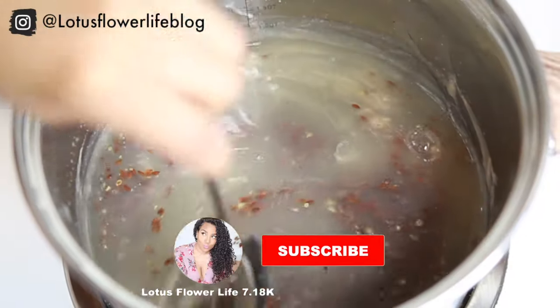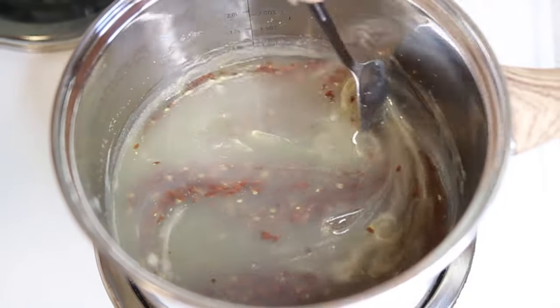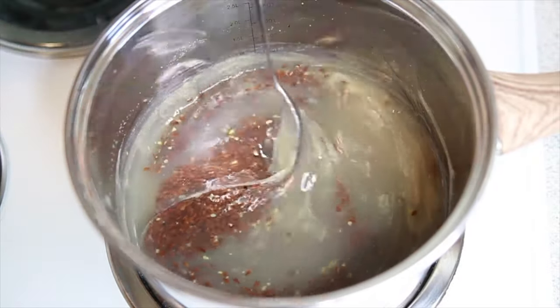If you're enjoying the video so far, make sure you give it a big thumbs up, subscribe, and hit that notification bell so you don't miss another DIY video.